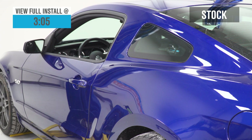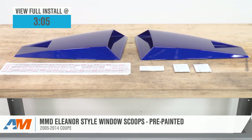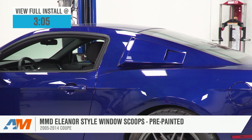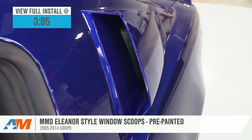If you're looking to recreate a very small piece of that certain iconic movie Mustang, then adding the MMD Eleanor style scoops to your 2005 to 2014 Mustang should be an absolute no-brainer. These scoops combine a durable impact-resistant plastic with a super convenient pre-painted finish, all for right around 250 bucks.